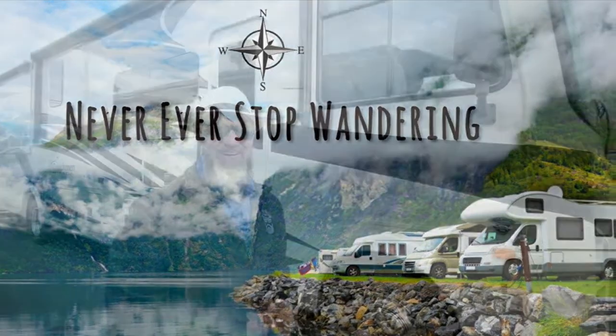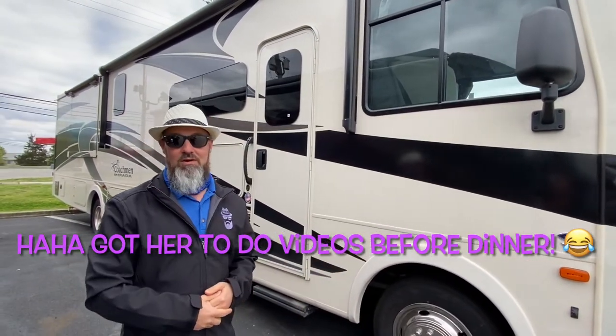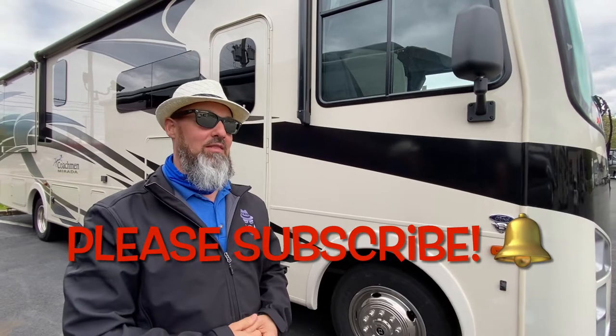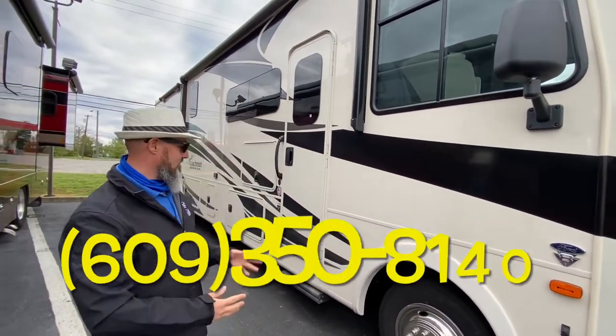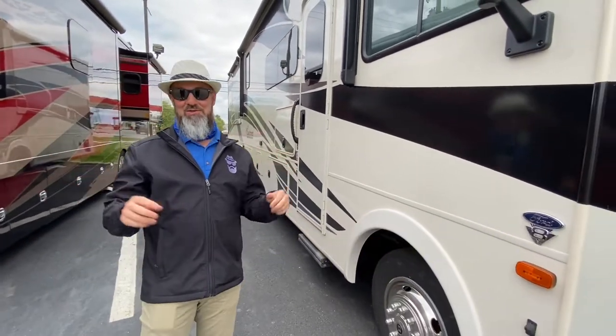All right, let's get started. The 2021 Coachmen Mirada is built on the Ford F53 chassis. They put the 7.3-liter Godzilla V8 motor in that, and they pair that up to the TorqShift transmission. This coach can tow 5,000 pounds. This is a bath and a half with the BOW — I'll show you the BOW when we get on the inside.